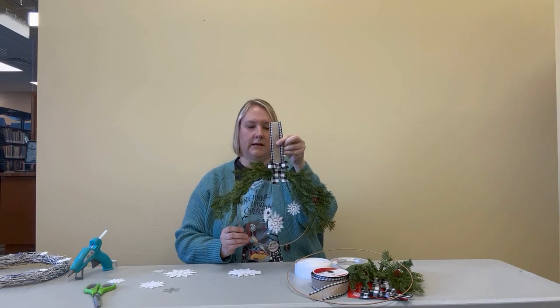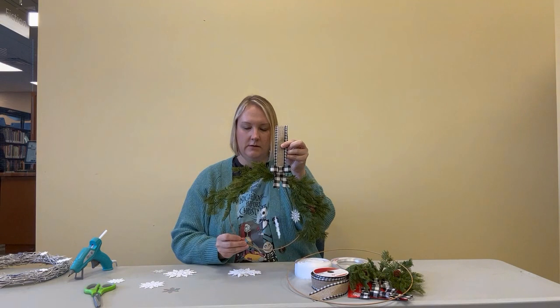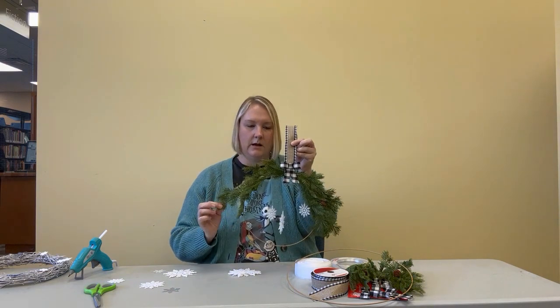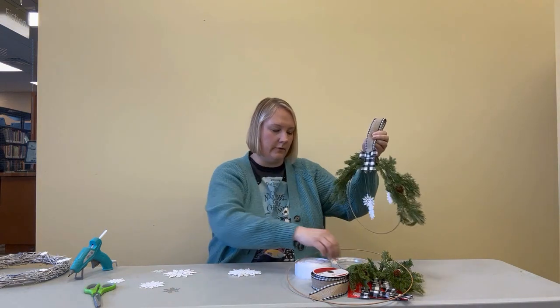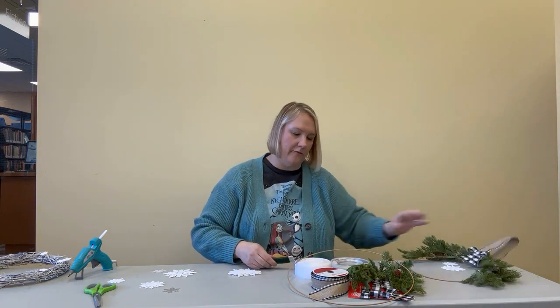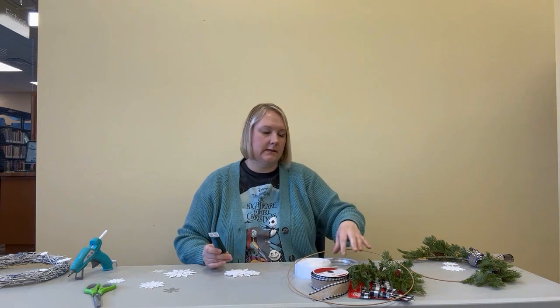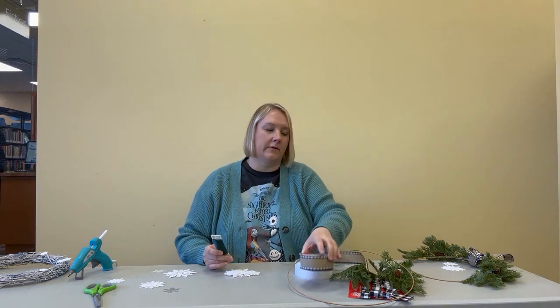So this is the second wreath. This uses a hoop wreath form, some greenery, floral wire, and you'll need some fishing line to hang the snowflakes, some more of your snowflakes, and then a ribbon for hanging.